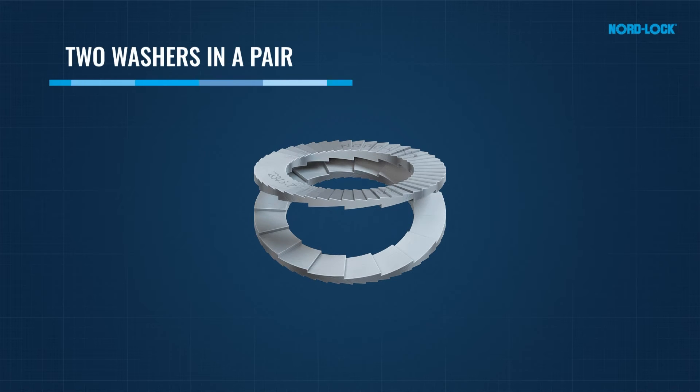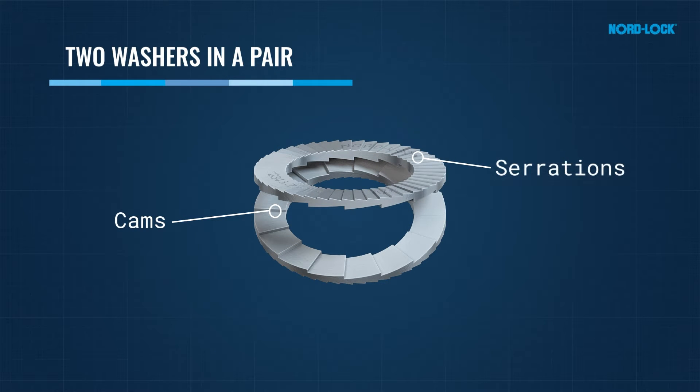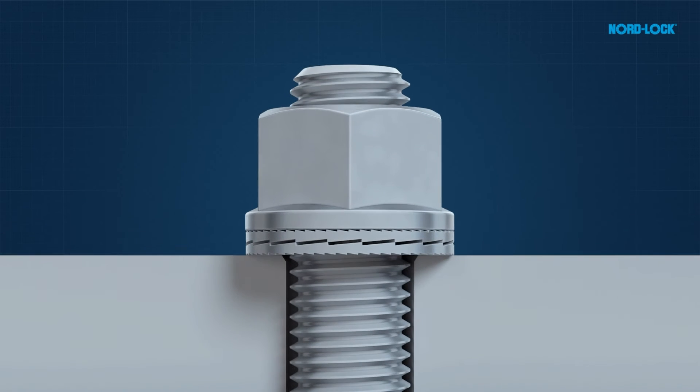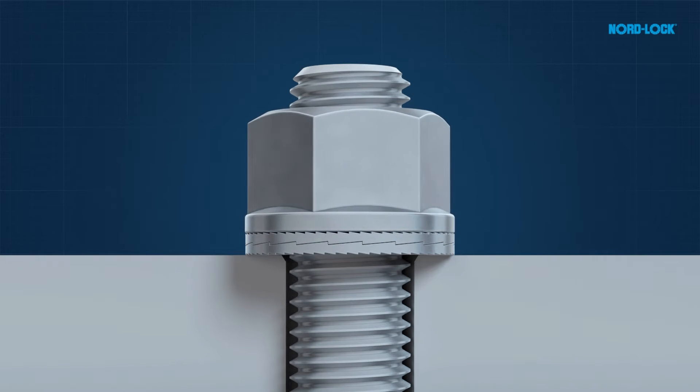The identical washers have cams on one side facing each other and serrations on the opposite side. The solution secures the bolted joint with tension instead of friction. It uses an effective principle: geometry.